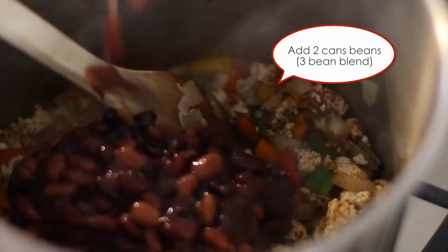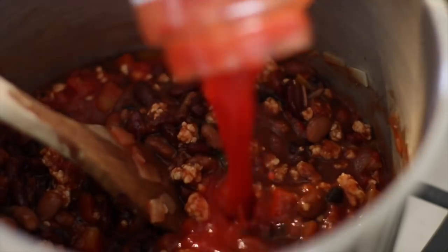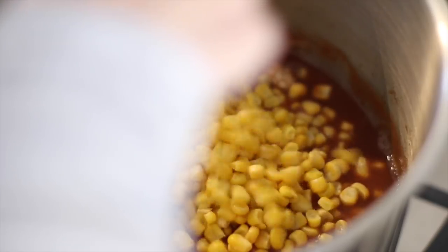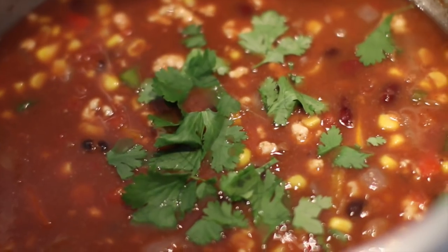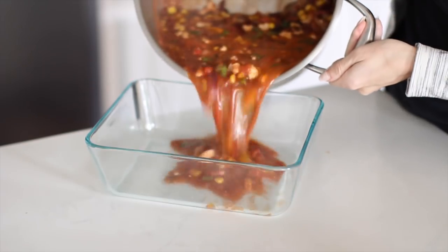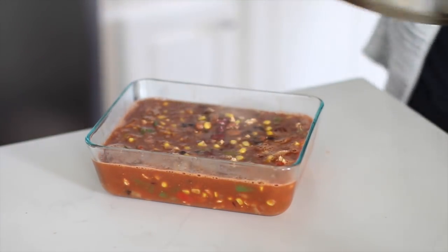Then I put in one jar of crushed tomatoes and one jar of diced tomatoes. Put in one bag of frozen corn and some cilantro. Put the lid on and let it simmer for about 20 to 25 minutes. This is so easy to make. I put a little bit in the freezer and some in the fridge to eat throughout the week.